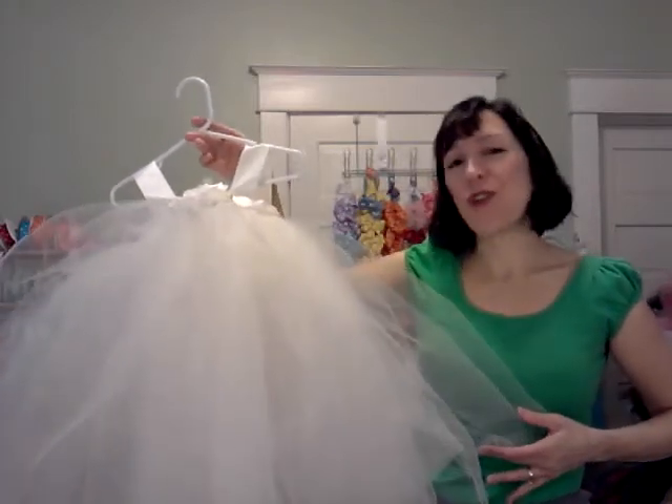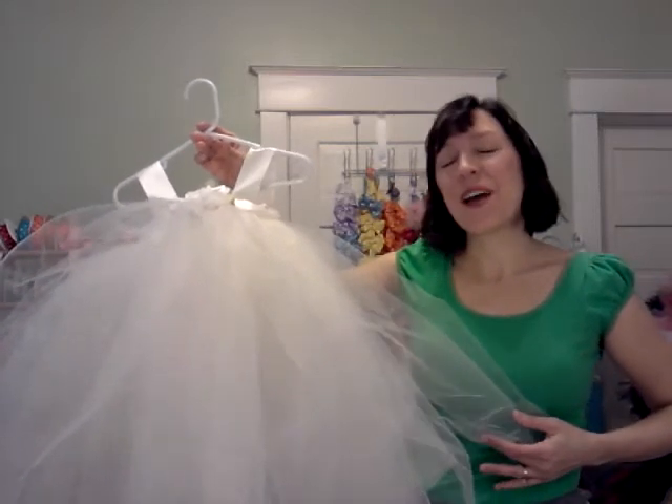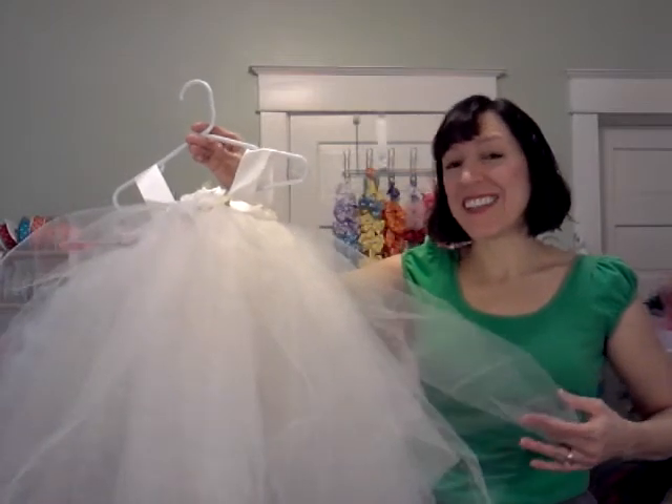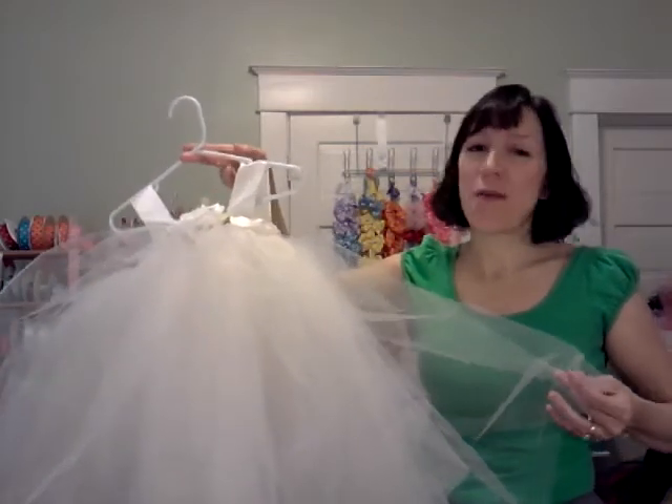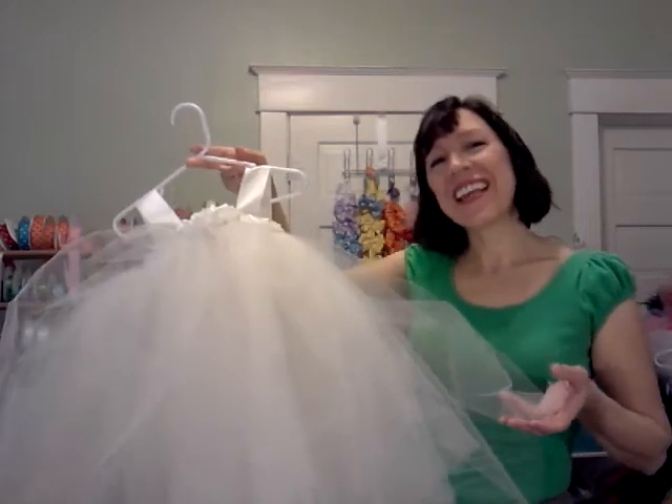So I just want to thank you so much and wish you a very Merry Christmas and a Happy New Year. Please come back to my Etsy store at fairytalegarden.etsy.com anytime for little girls dress ups. I'm so happy to take care of you. Thanks again. Bye-bye.